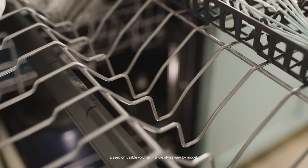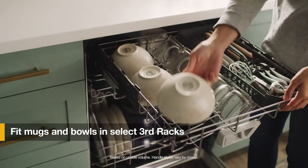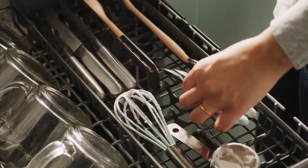Start with loading the top rack. This Whirlpool dishwasher offers our largest capacity third rack to fit mugs and bowls, as well as extra silverware and flat utensils, making room for more items in the racks below.